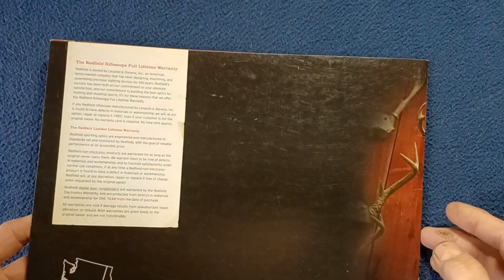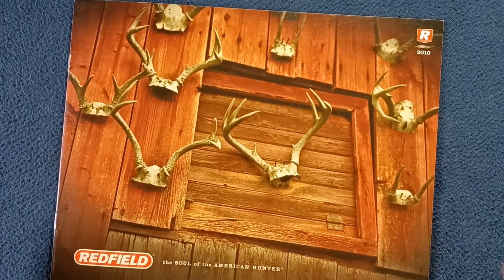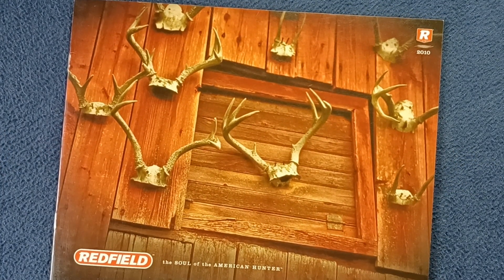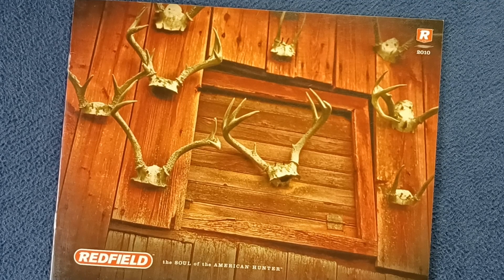And we're inside the back cover, so just a quick look at the 2010 catalog from Redfield. Feel free to research current product offerings, contact info, and specifications for Redfield. This has been another book review — feel free to check out other book review and media review videos on the channel. We also do unboxing videos, show and tell videos on vintage military surplus tools, a series called Curios for the Curious on more artsy type objects. Feel free to like and subscribe, and thanks for watching — see you next time.